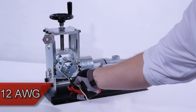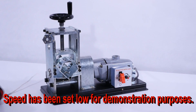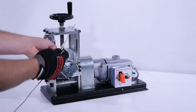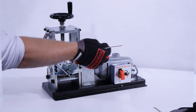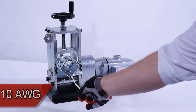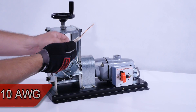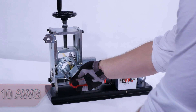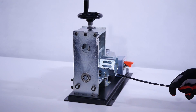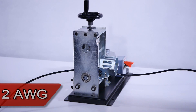12 gauge solid. 10 gauge. Romex. 3 gauge. 10 gauge. 12 gauge. 12 feet of 2 gauge stranded wire.